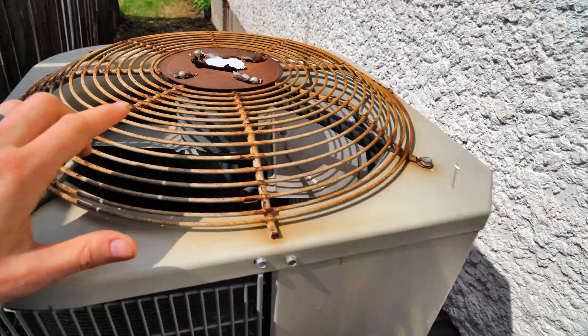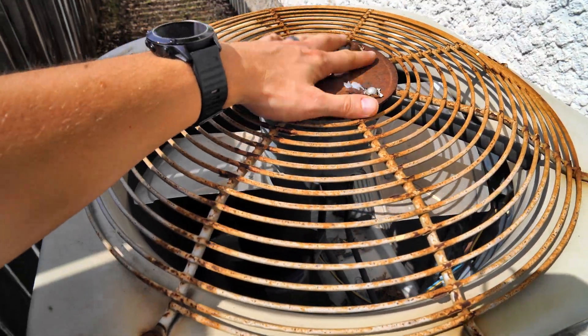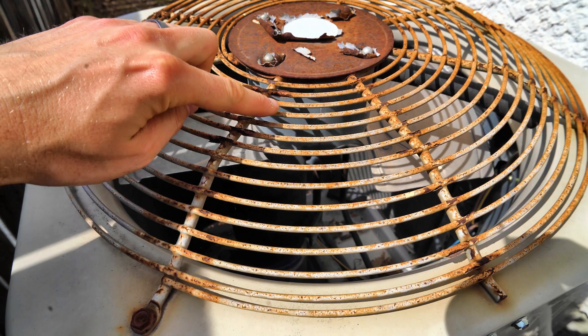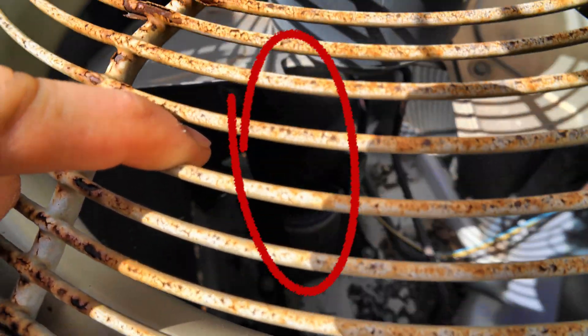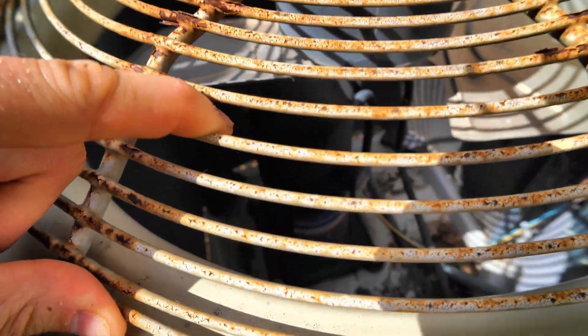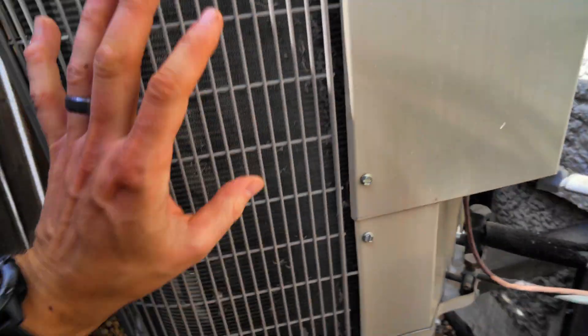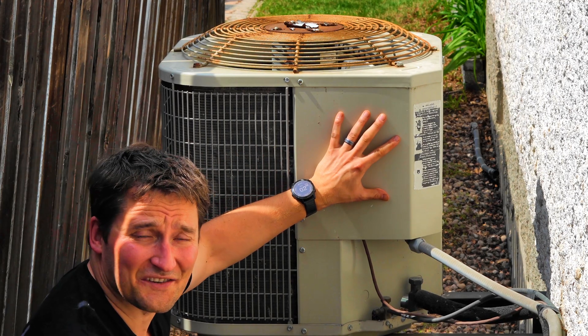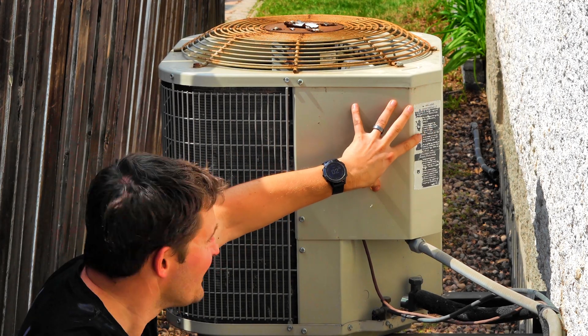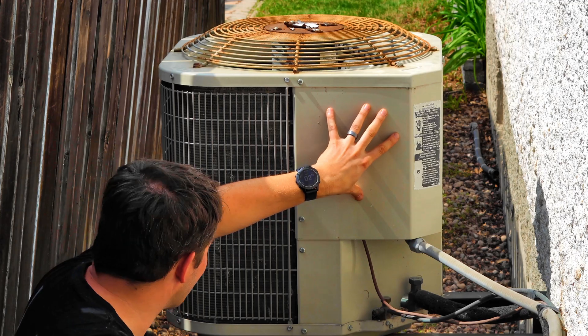Let me get you in closer. This section up top is the fan — you can see the blades here. If we look inside through the grates, you'll see a black cylinder down in there — that's the compressor. This is my condenser coil. And all the other components I mentioned — the contactor and the capacitor — those live behind this cover here.